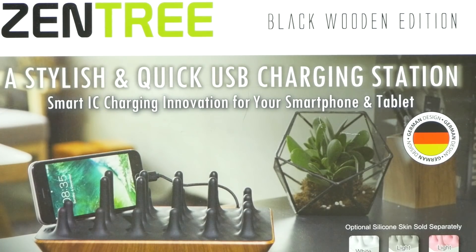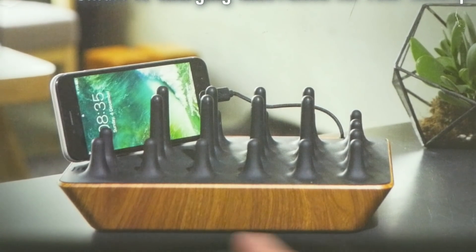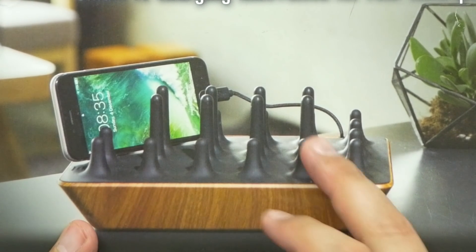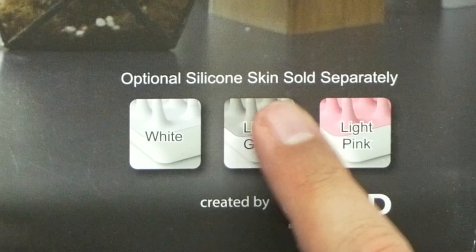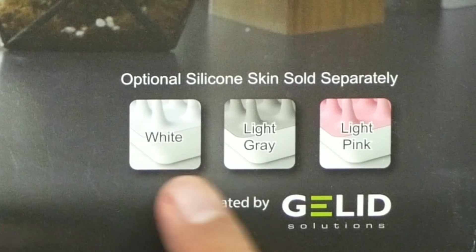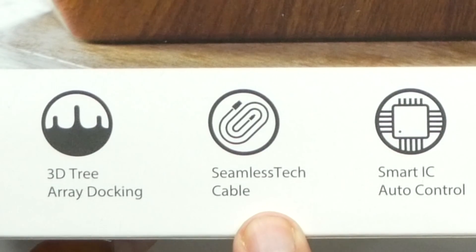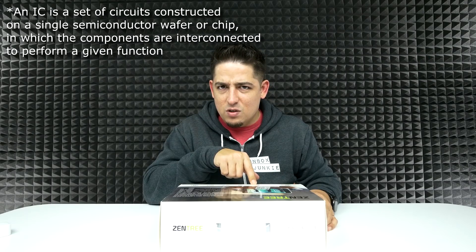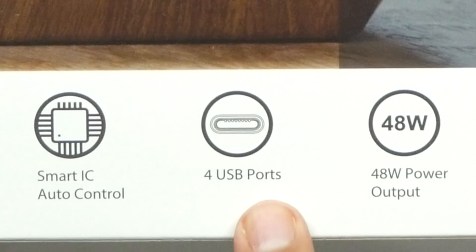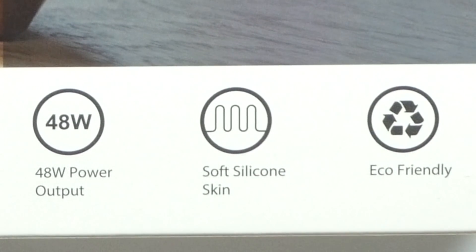It's a stylish and quick USB charging station with Smart IC charging innovations for your smartphone and tablet. As you can tell, it looks like a pretty basic design. It's got this nice wood on it and a black peg sticking up — very basic idea but very functional, especially if you have multiple devices. Optional silicone skin sold separately in white, light gray, and light pink. They're calling it the three-tree array docking with seamless tech cable and Smart IC auto control. I'm not 100% sure what IC control is. Four USB ports pushing out 48 watts of power, soft silicone skins, and it's eco-friendly.